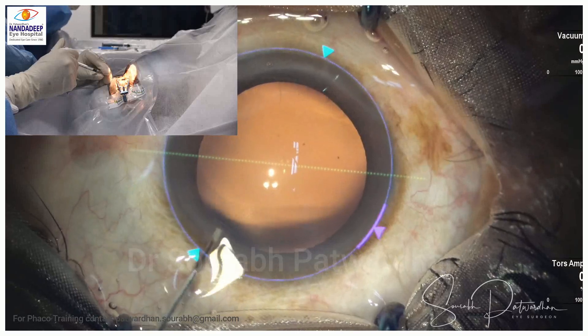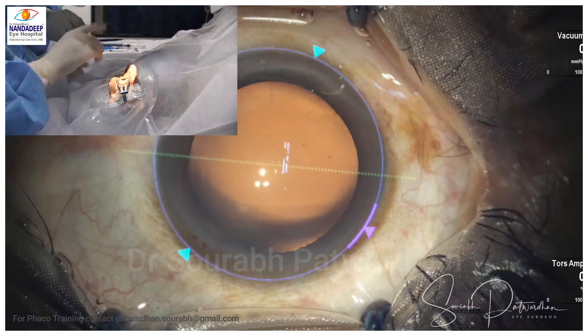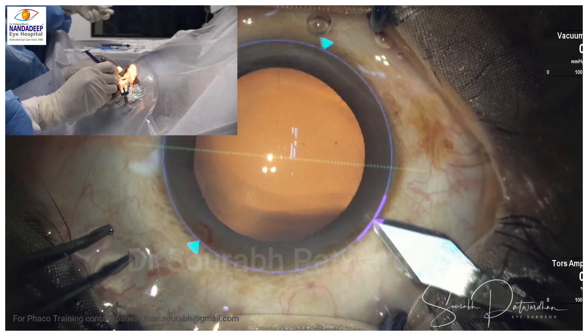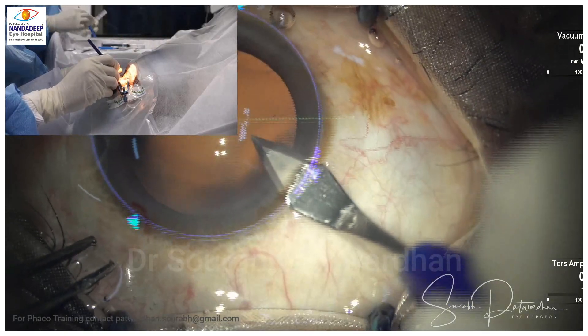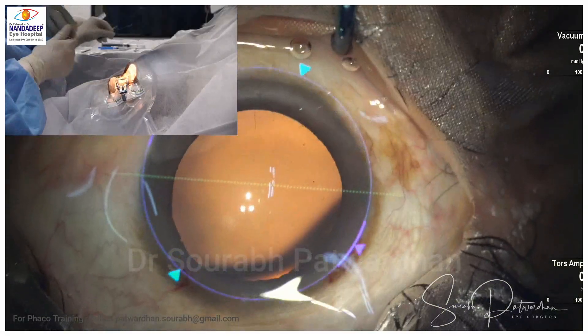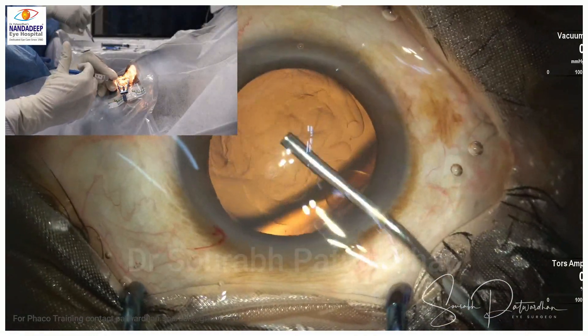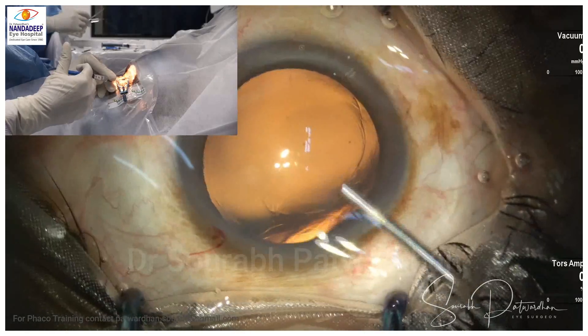In this video I will be showing a few things which we have to observe. I have previous videos also on hand movements, so watch this one carefully as well. Here I will be focusing on how the plane of the hand changes during different steps of the surgery.